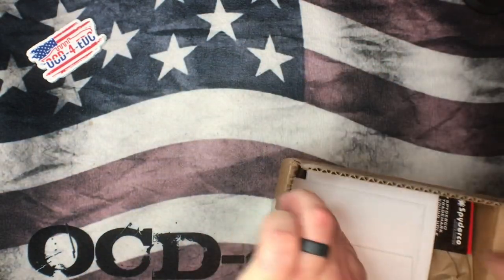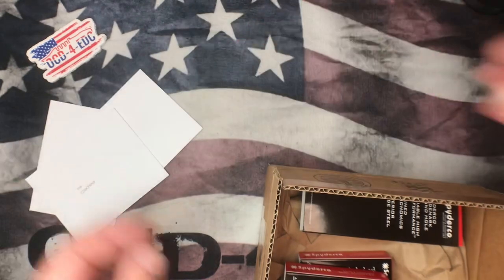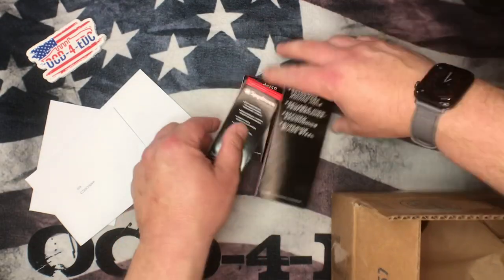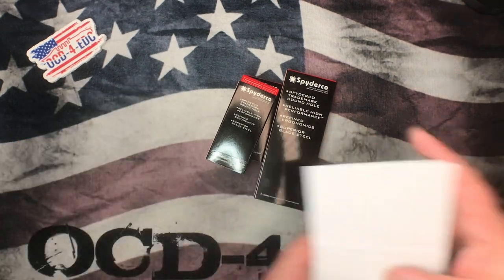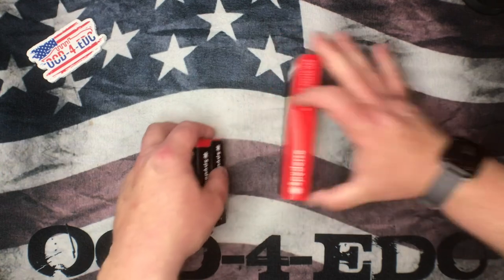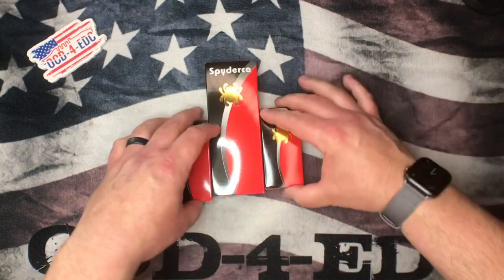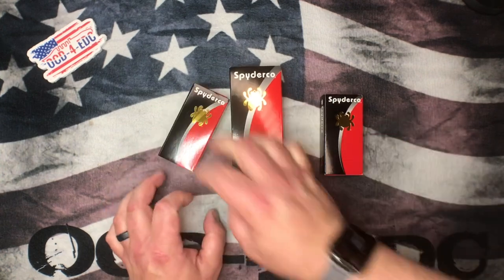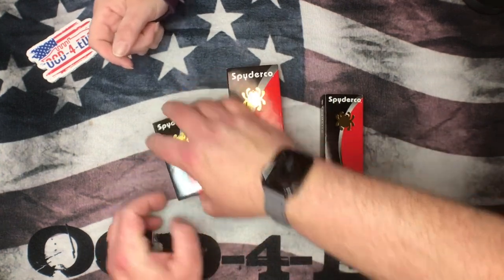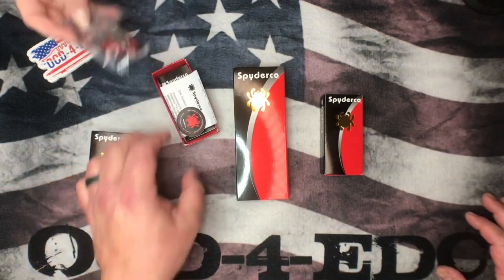Let's see what we've got — there are three items in this box. Those are the collector club certificates and there are the three boxes. Let's move the cards out of the way — small, big, small. Alright, they're all good, all good stuff here.